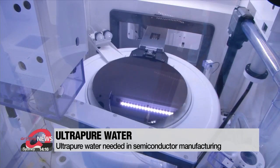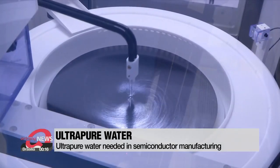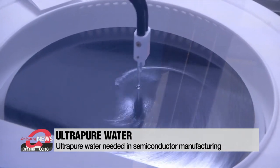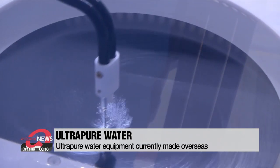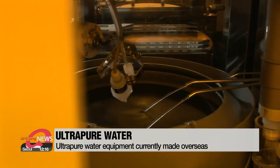About one liter of ultra-pure water is used to wash a 12-inch wafer. So as you can imagine, factories need a lot of ultra-pure water, and that is why semiconductor factories have their own water production facilities.